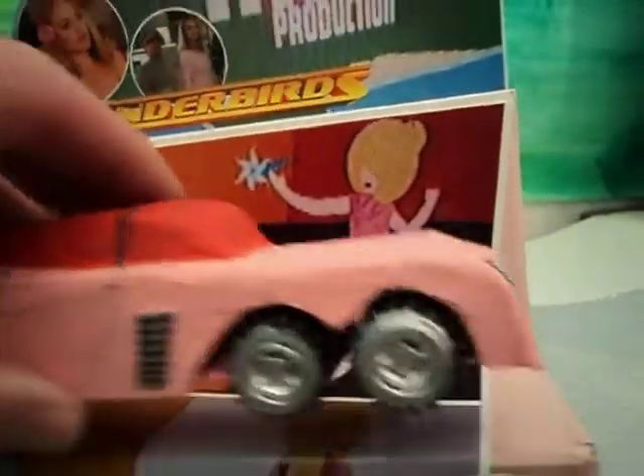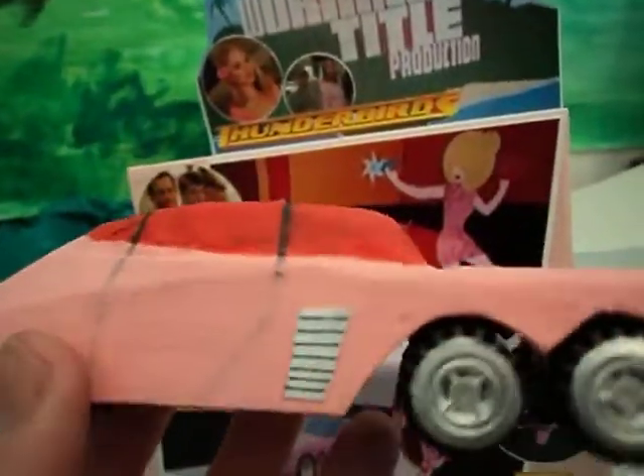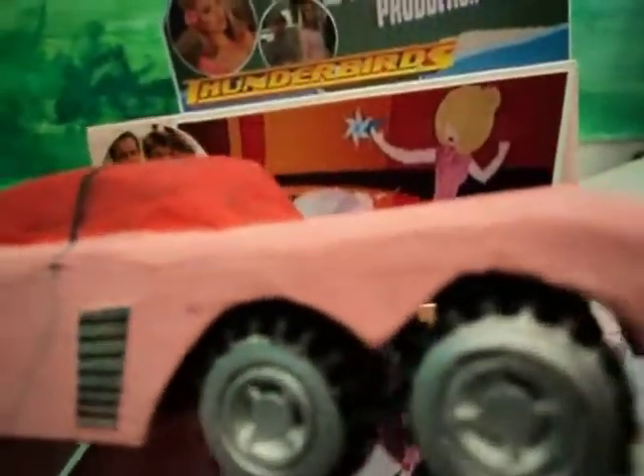So this was our papier-mâché version of it at the time. We used some very cheap Lego wheels and did a papier-mâché and cardboard body on it. Very simple — doesn't open or anything like that, but it just gave the impression. There weren't many models or toys of this vehicle.